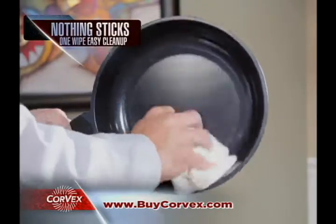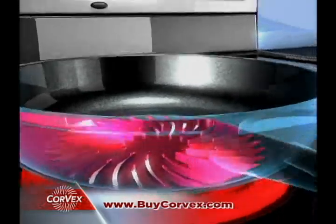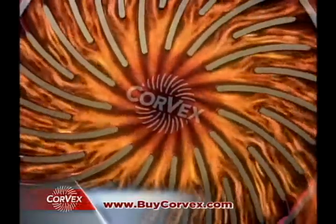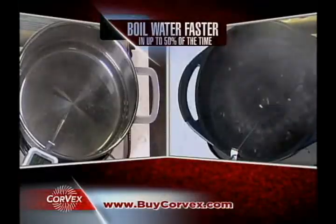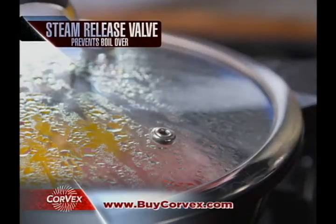With Corvex, nothing sticks, so cleanup is one-wipe easy. The secret is the Corvex Vortex, which elevates the pan and channels heat from the stove to spin in a pocket of superheated air all the way to the edge. Now you can boil water up to 50% faster, and with Corvex's seafood lid and steam release valve, you'll never have a boil over.